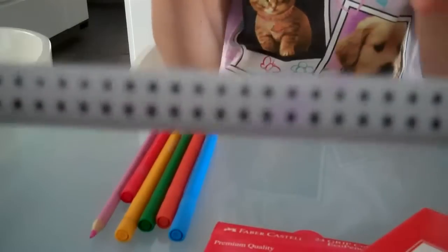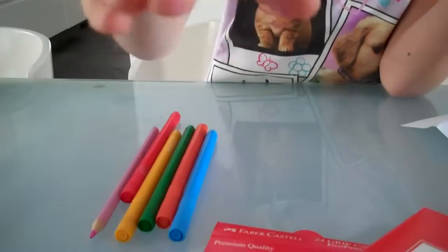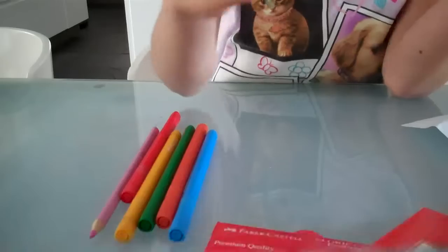Number one, it's more money, and you need to buy the pencil sharpener too. With the Grip pencils, the dots are attached to the pencil and they'll wear away when you sharpen it. You should use one of the special pencil sharpeners for them.